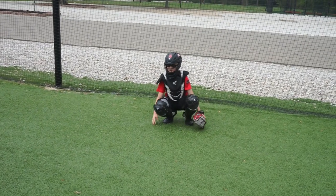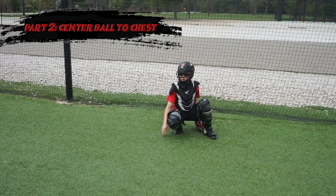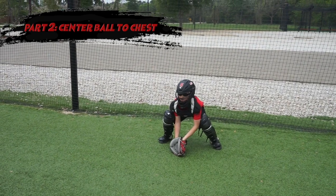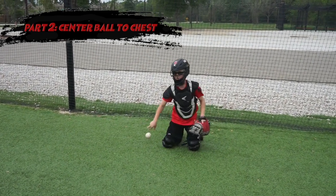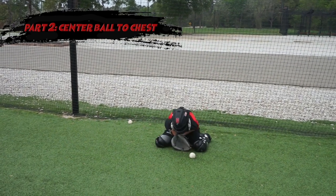The next part of this progression is we're going to get in our secondary position, go down to the ground, centering the ball on our chest.